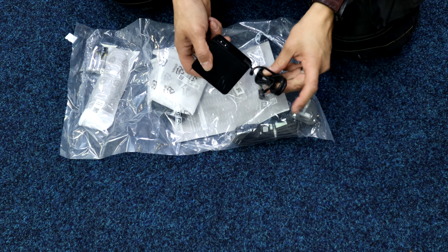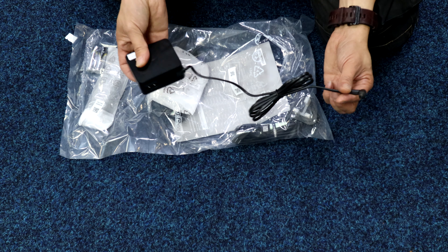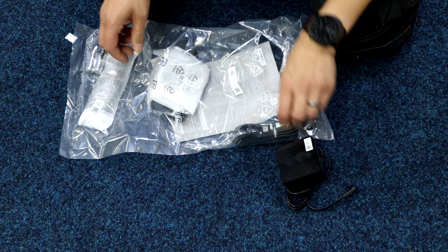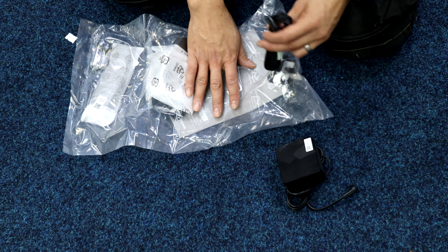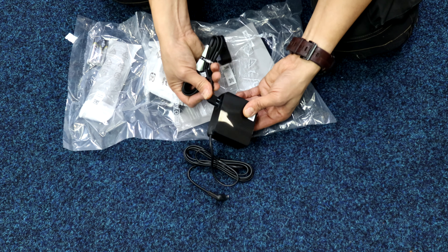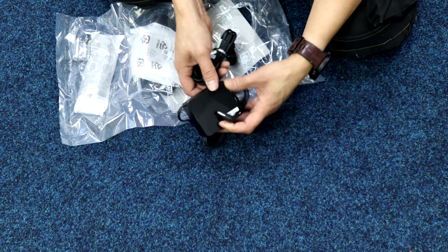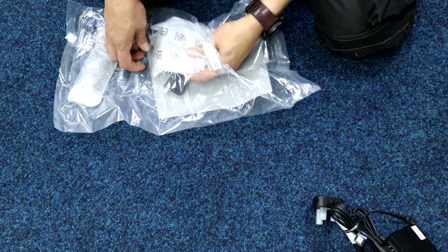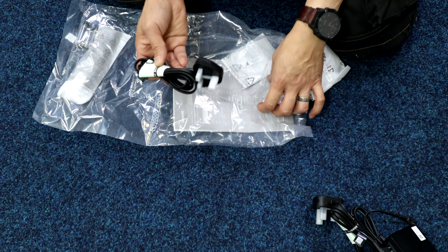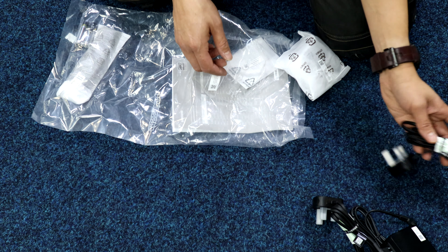This is the 19-volt power pack with a figure-eight mains input — quite nice because you could tuck it behind some TVs. There's a right-angled figure-eight mains lead going into the power pack, a DC 19-volt connector for the soundbar, and a separate figure-eight mains lead for the subwoofer with a right-angled input.